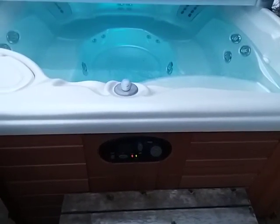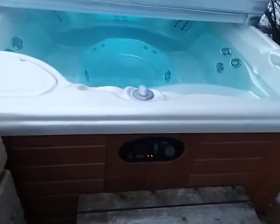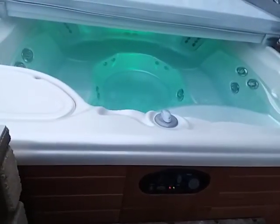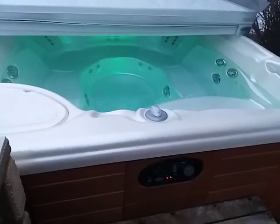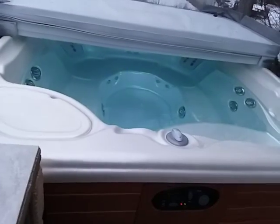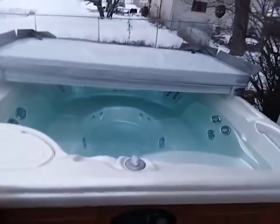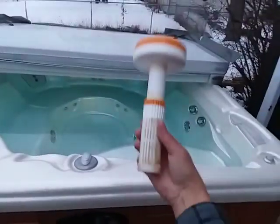Hi, it's Craig the hot tub service tech. I'm doing a series of videos about water chemistry. In previous videos I covered alkalinity, pH, test strips, and sanitizers. I felt I had to take time to make a video about what I call hot tub killers.